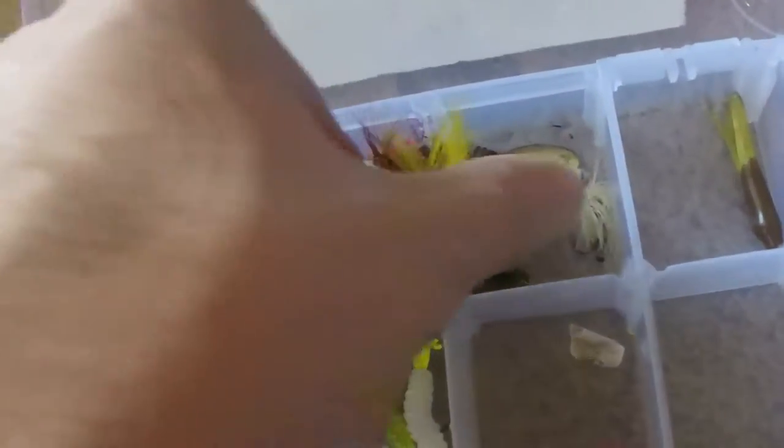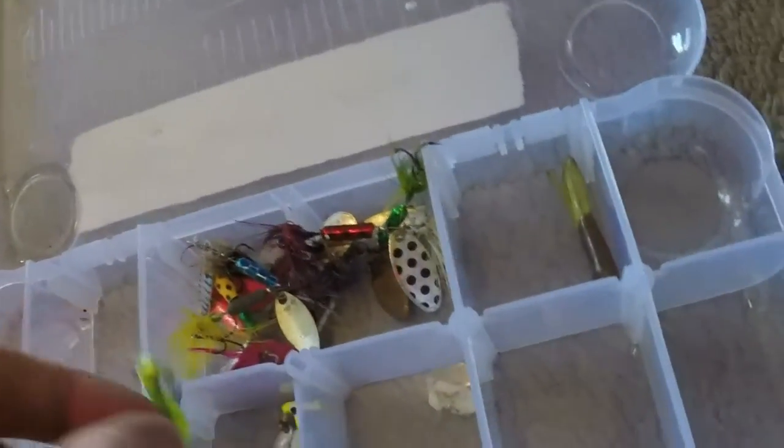Last is the box I hardly ever use — the panfish and crappie box. It's got some fly poppers, some dry poppers — those are fun. A bunch of inline spinners, looks like rooster tails. And some underspins — these might get used once in a while. That's about it for that box.